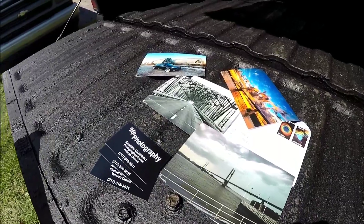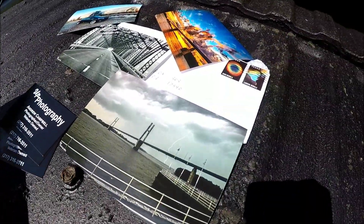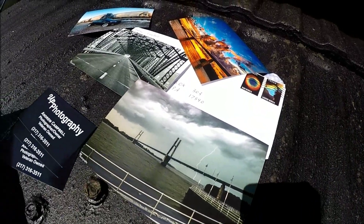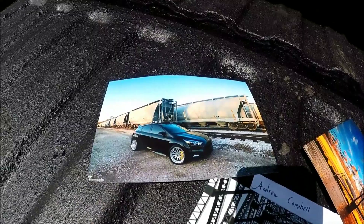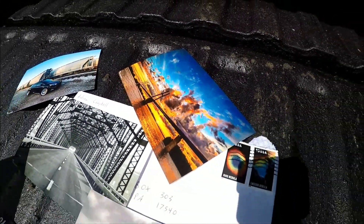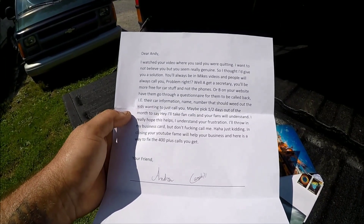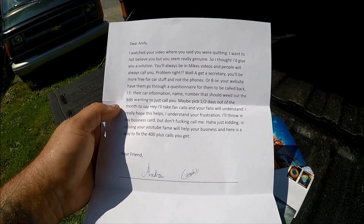The first thing we're going to talk about is Up Photography. He ended up sending me some really, really cool pictures. I really like that one there a lot. His name is Andrew Campbell — I guess that's his vehicle, a nice little picture of a bridge, and a skyline. His letter says, 'Dear Andy.' You spelled Andy wrong — you're supposed to spell it with an E, not a Y. But that's okay, I'll let it fly this time.